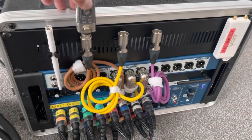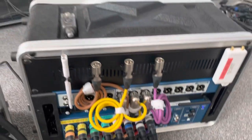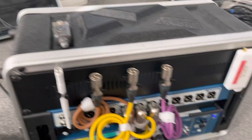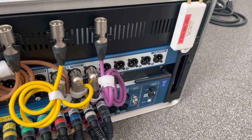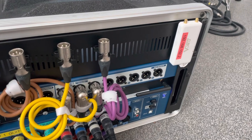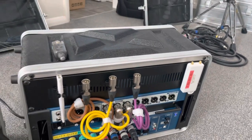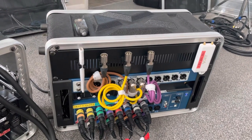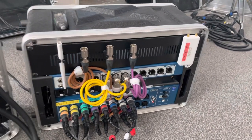The X5 system works on 2.4GHz and, as I said earlier, the Wi-Fi is set to 5GHz, so there's no chance of any interference between the two pieces of equipment.